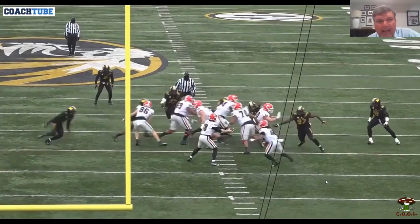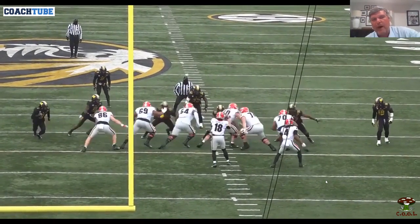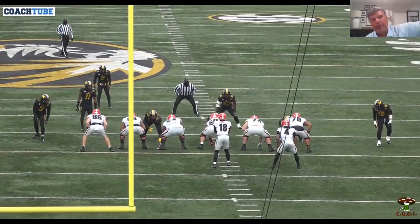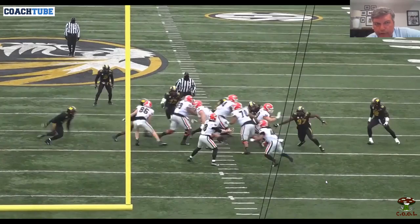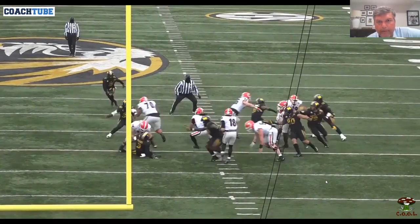We're going to tray all the way back. Good job by collecting — by the time number 86 gets there, he's really responsible for number 32. They are training to 32. We're thinking about kicking three and wrapping for 11. 11 crossed his face — that's why we call it a gap scheme. Number 11 got in his gap so he collected him. Really good job by the tight end — kick and then wrap.